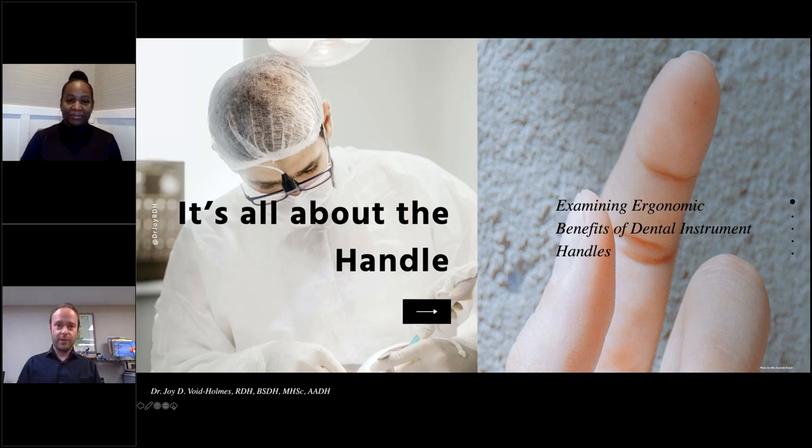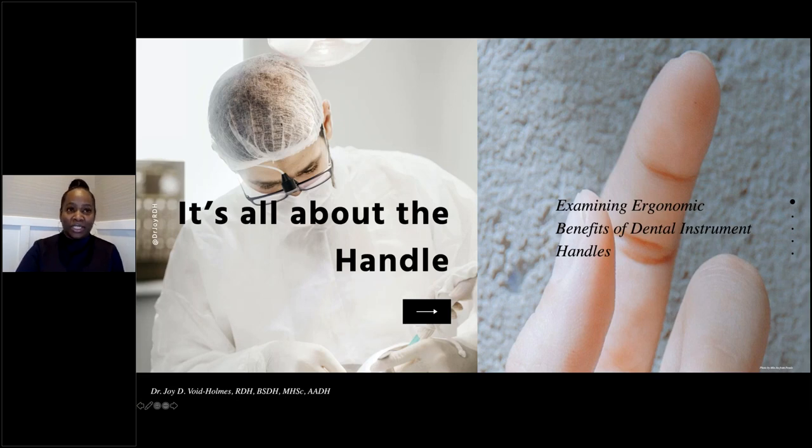Without further ado, it is our pleasure to introduce our speaker, presenter, dental educator, key opinion leader, and friend, Dr. Joy Voight-Holmes. The stage is yours. Thank you. Good morning, good afternoon, wherever you are. Thank you for joining us for this presentation today. It is my pleasure to talk about a topic that is very near and dear to me — all things with instrumentation, but particularly ergonomics.